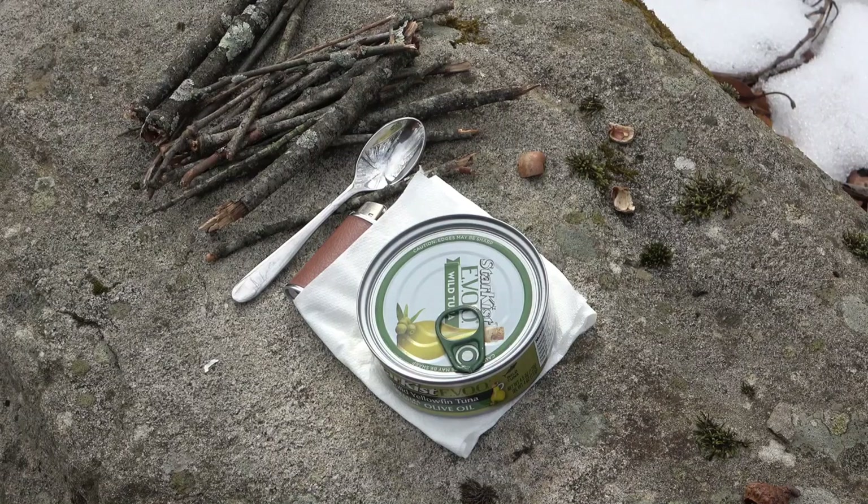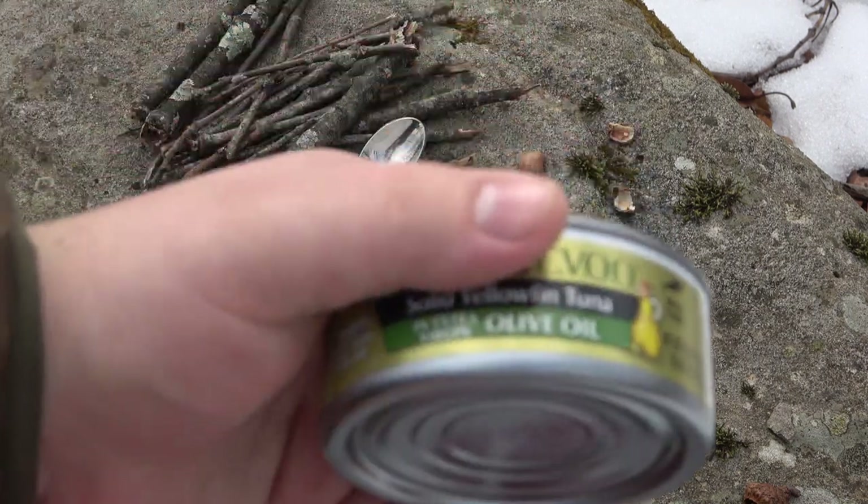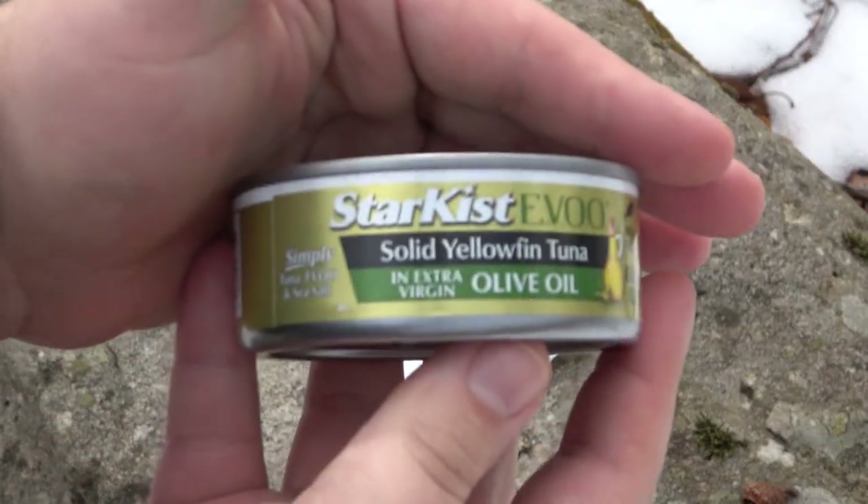Hi and welcome to the ThruNight channel. Today we're outdoors to do a little camp test and survival hack. We're using tuna fish packed in oil to start a fire — a little survival type hack, or something you can use camping.